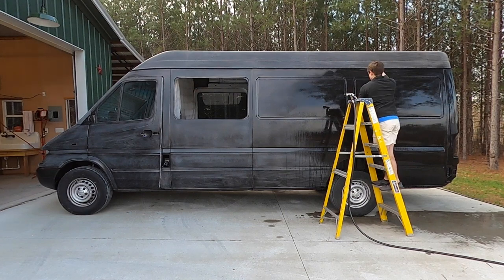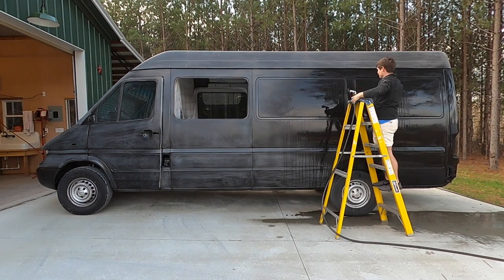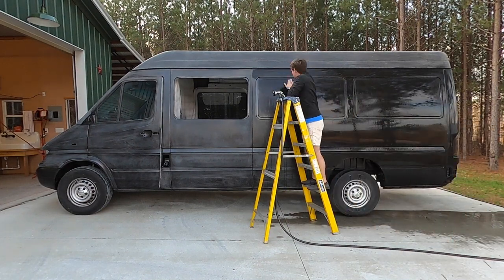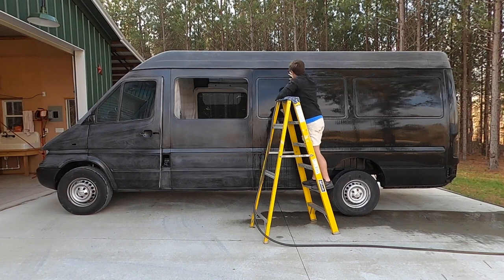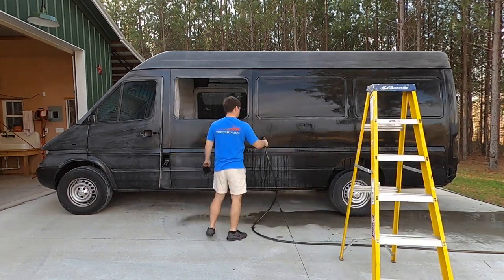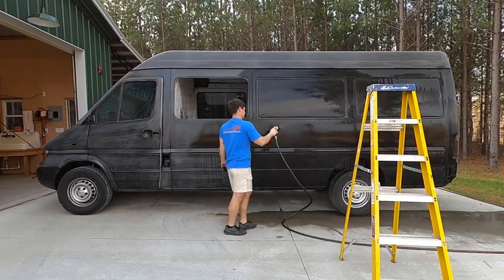To start off we're going through some wet sanding. This is the final sanding we're gonna do on the van before we get to the point of needing to paint it. The reason we're doing wet sanding instead of dry sanding is because you can get a much smoother finish — there's a lot less friction due to the water being there. It carries away a lot of the sanding dust so your sandpaper lasts a lot longer and overall it leaves you with a cleaner surface. It's kind of a slow process.